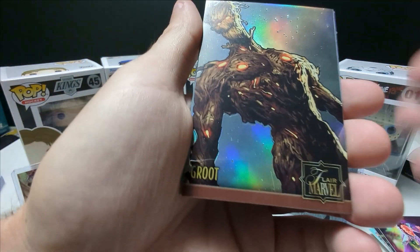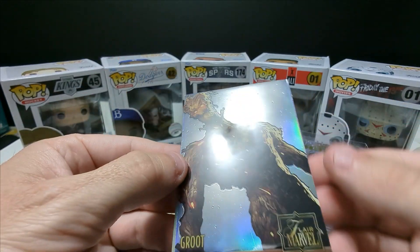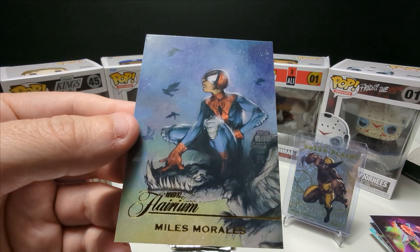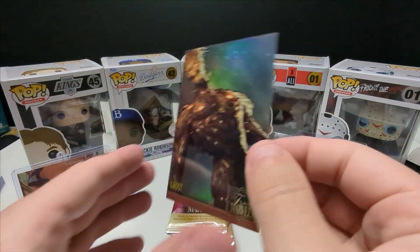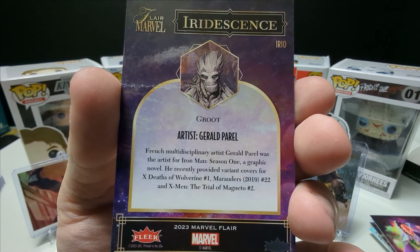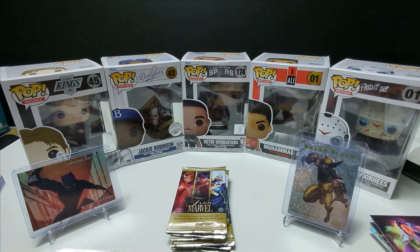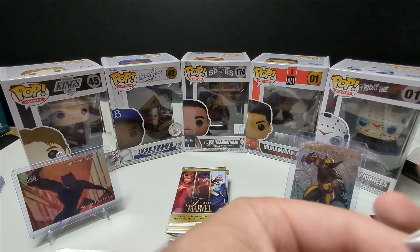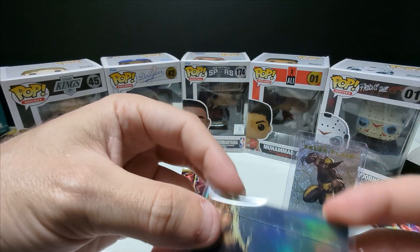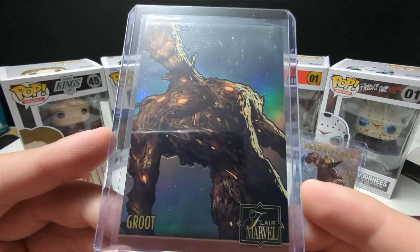Oh that is cool — Groot Marvel. Oh that is insane, that's such a cool holo, looks like a refractor. And then we have Miles Morales the Flareium — so cool. This is one of the art inserts I think. Groot — that's so sweet. Definitely really impressed with these, they've exceeded my expectations if I'm being honest. I should have known because the old Flair Marvel cards are just awesome.